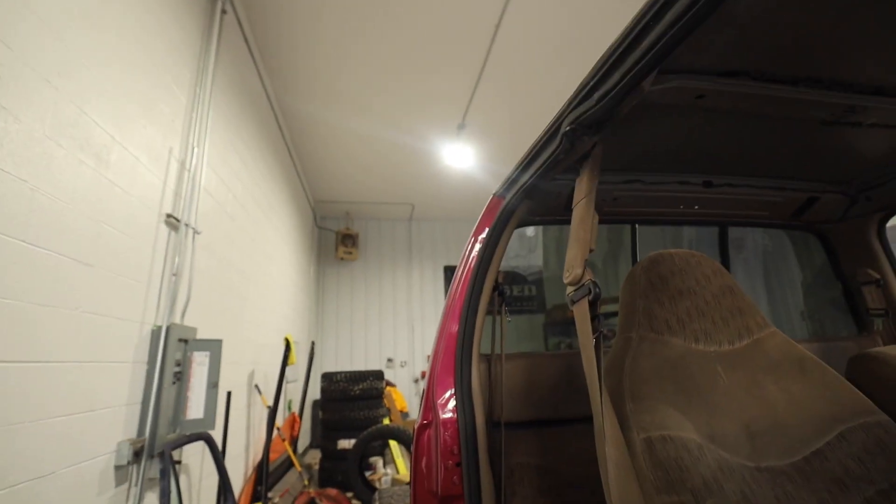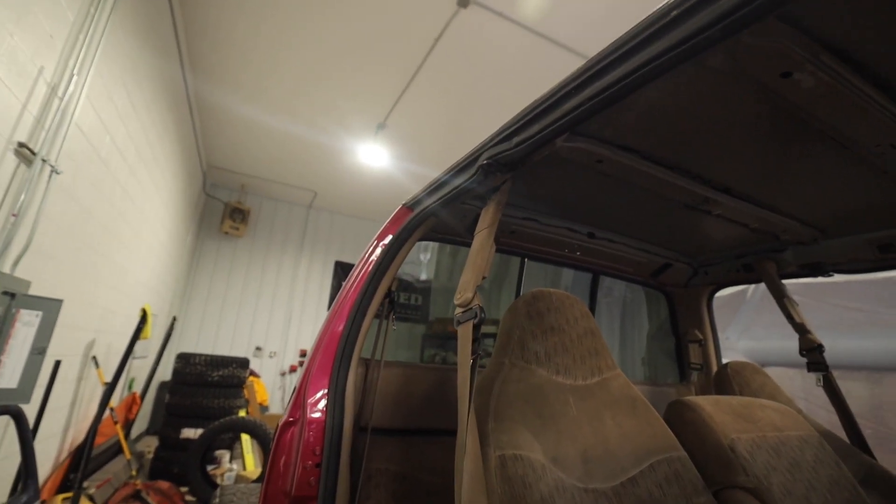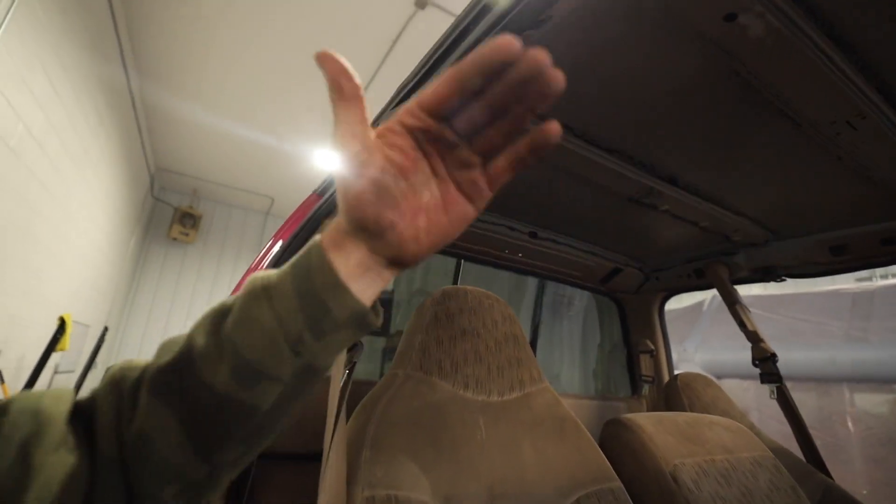Still got to do something with the headliner. If anyone's got a headliner for like a 60-73, any extended cab really that would kind of match this, let me know. I kind of need it because the one I have is just very flimsy now. It's obviously a 99, it's used, it's old, it's dirty. I don't know if new material will even stick to it. That's where we're at. We're going to work on getting those headlights reassembled and getting the doors on wherever we can in this video.